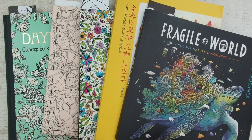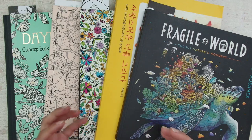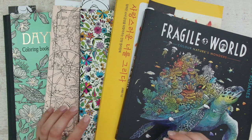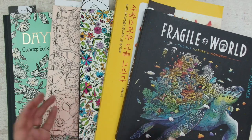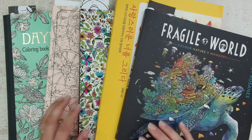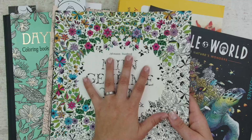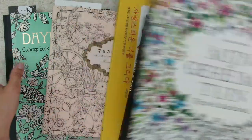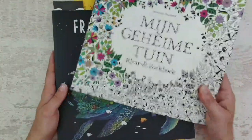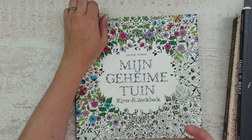When you first start your coloring journey it is so nice to look up some beginner guides to help you out where to start with coloring and how to layer. Let's have a look together at some of my first coloring pages and you can see where I came from.